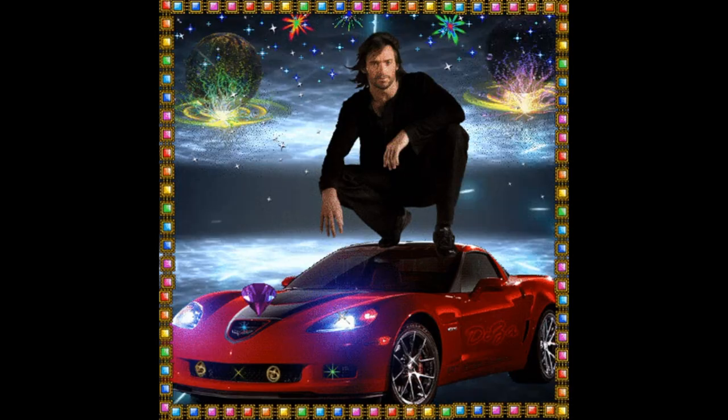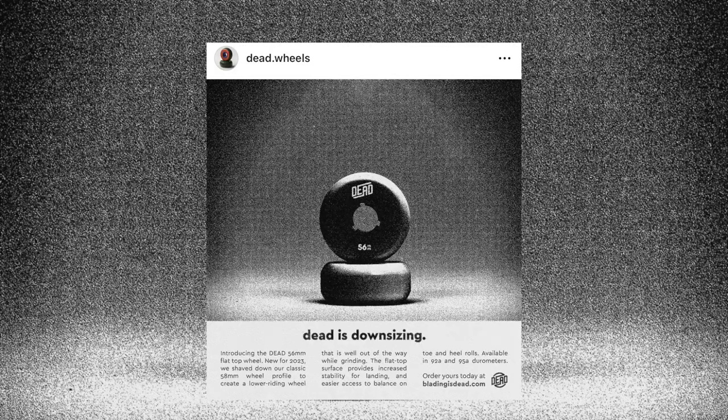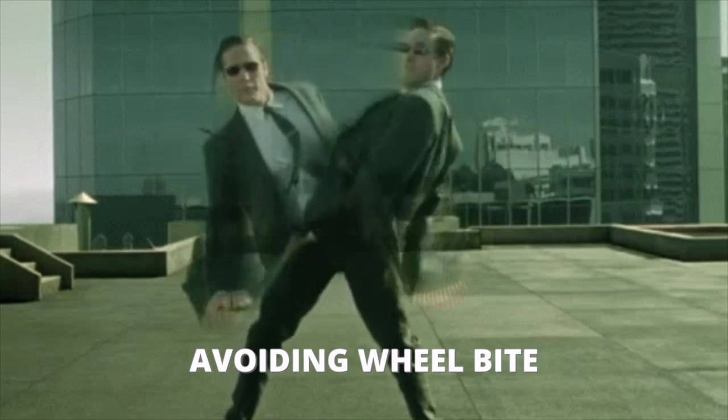IQON have introduced a 56 millimeter flat top wheel, new for 2023, shaving down the classic 58 millimeter profile. It's going to be a little bit more ideal for riding flat, avoiding wheel bite. The flatter area is better for toe rolls and heel rolls apparently. They've also got different durometers - stick the grippy ones on the outside and the less grippy ones on the inside for even less wheel bite.